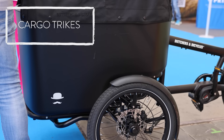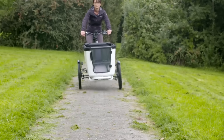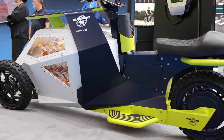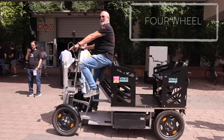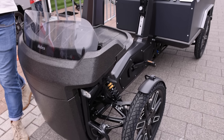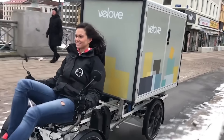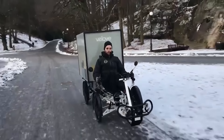Another example is cargo trikes. These could have two wheels in the front or two wheels in the rear. Some of them are fixed, some will lean or tilt, some have suspension. And then we also have four-wheeled cargo bikes, which are not quite as popular, partly because they're a little more complex to make, but also some of the regulations around them are not so clear.